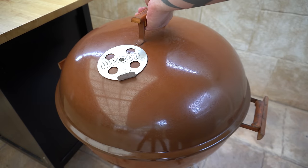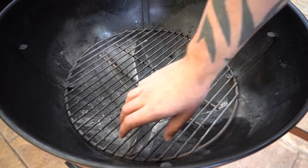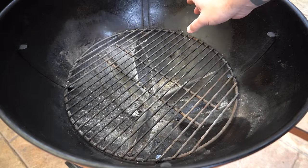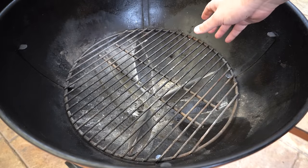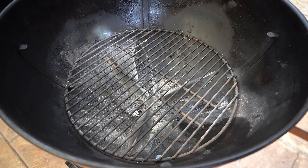Welcome back everyone. In this video I'm going to show you how to manage a fire in a Weber kettle. We're going to be focusing on fire management when using the snake method, as it's one of the most common setups for low and slow cooking and it doesn't require any accessories.